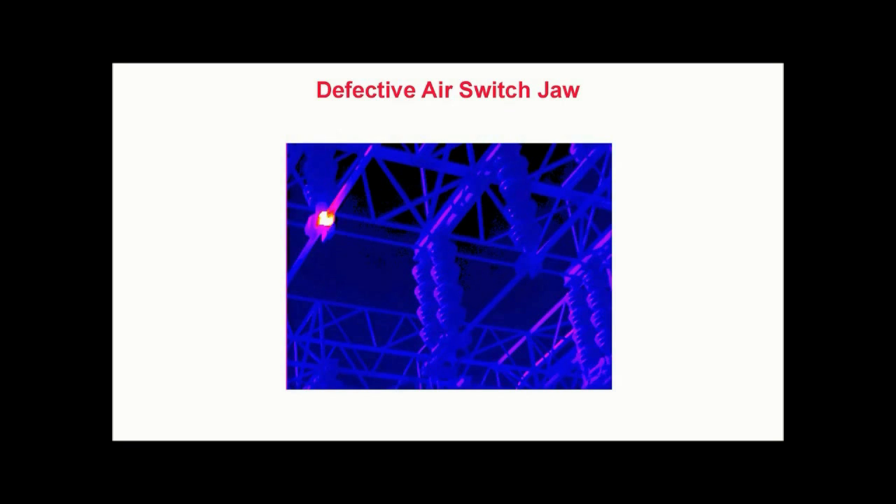Although under the same load, neither of the adjacent switch poles, which are represented in blue, exhibit this type of localized heating. Left unattended, this hot spot will continue to deteriorate until the switch fails, causing an unscheduled outage and downtime.